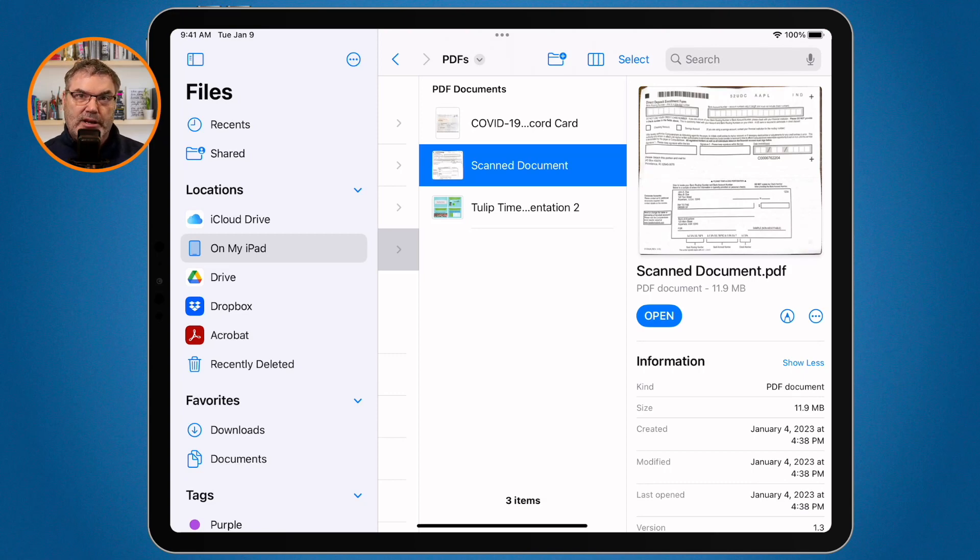Now that document is in my PDF folder in the files app. To lock it, all I have to do is open it up, go to the caret, and I'm able to lock it. So that's how we scan a document directly into the files app, as well as how we can save a PDF from the notes app to the files app and then lock it.